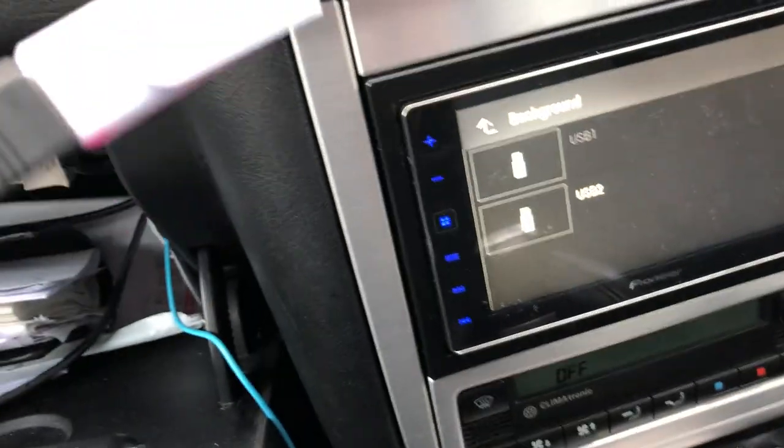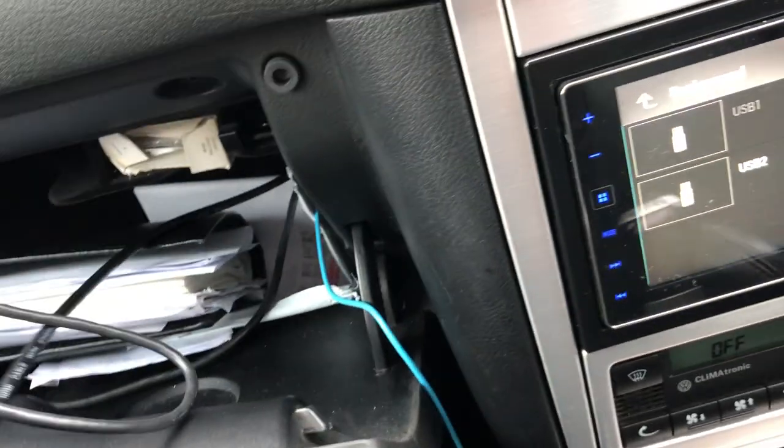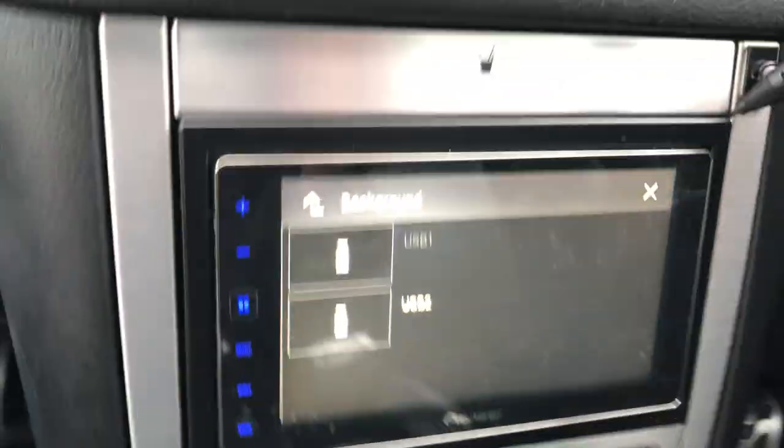You will need one of these USB cables going into the back of your Pioneer head unit. You should have one supplied along with an HDMI cable, which is great. You will need to have these plugged in before you do it.